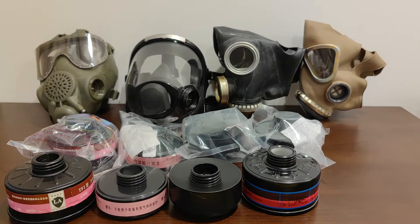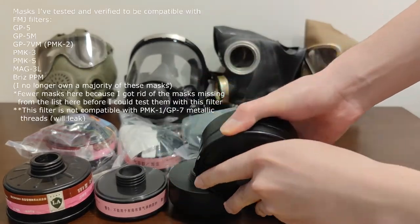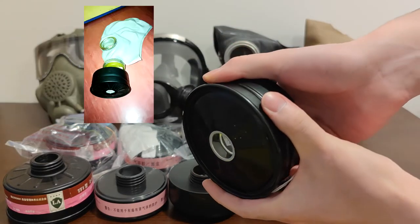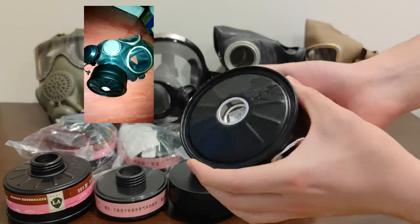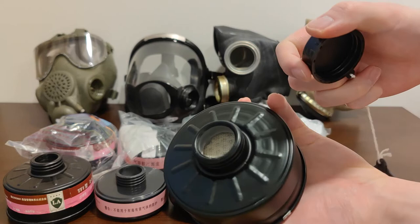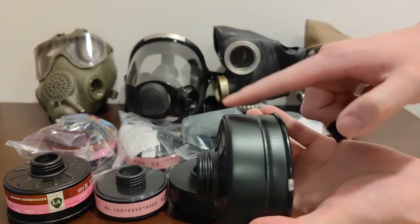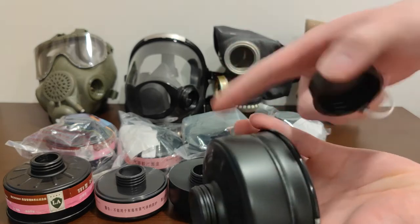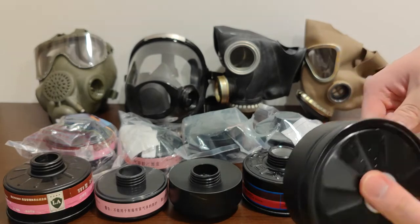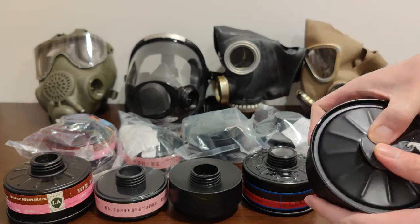The last filter on the right is a Chinese PLA CBRN filter, issued with masks FMJ 05, 08, and 09. It has a P3 particle filter and an activated carbon section covering A, B, and E — organic vapors and acidic gases — which is pretty much the whole spectrum of military chemical warfare agents.